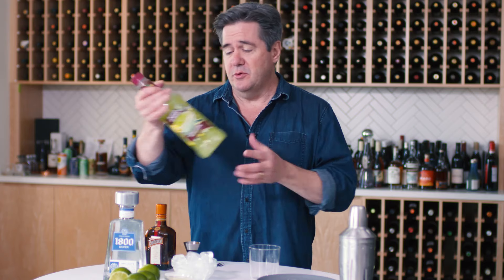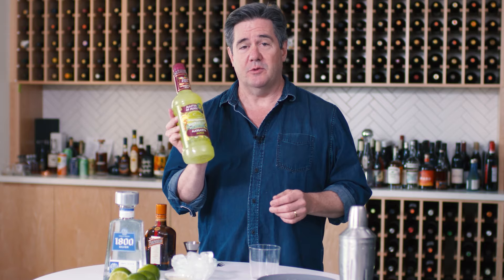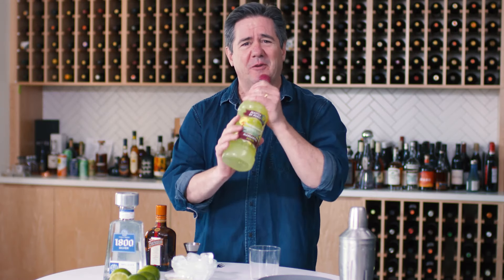Mistake number four: don't use margarita mix. It's convenient, but what you've got is a whole lot of high fructose corn syrup, Yellow number five, and who knows what else — it's full of stuff. The best margarita is the simplest margarita, and I'm going to show you how to make it.